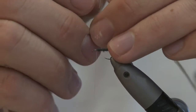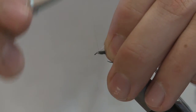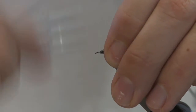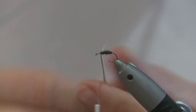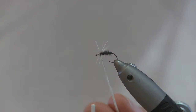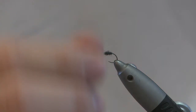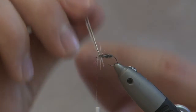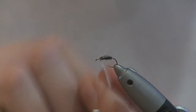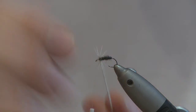Get your hackle, strip off the very end so you can tie it in. Tie that in and make sure it's nice and secure. When you hackle a fly, the hackle naturally goes one of two ways — you just want to make sure that when you wrap it on, the hackle is facing backwards. That is not facing backwards, so go the other way. There you go — the hackle is now facing backwards.